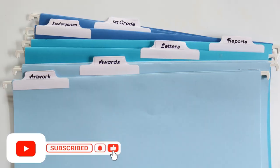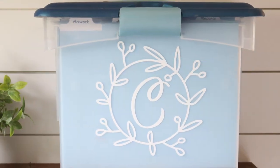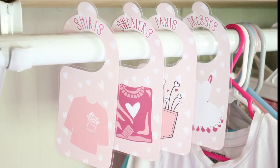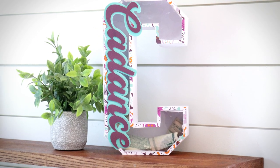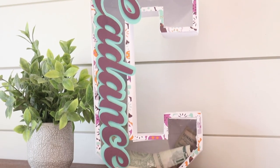Hey guys, welcome back to my channel Appalachian Home Co. Today's video is going to be so fun. I've got some neat organization projects that you can do with your Cricut. We are going to make some organizer bins for my kids' artwork, plastic closet dividers, and last we'll be making a 3D letter money bank. So let's go ahead and start with our first one.